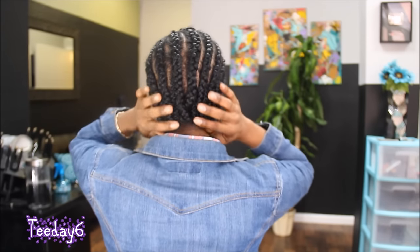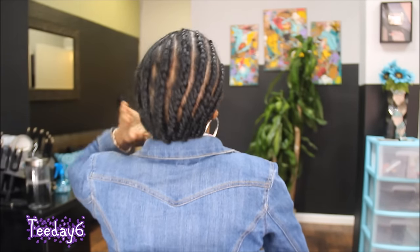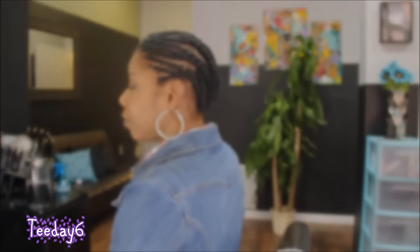Okay, this is my braid pattern — it's going straight back. Today the hair that I'm going to be installing is the Bohemian braid, and this is in a 20 inch. This is by Freetress. Let me take it out of the pack so y'all can see the curl pattern.